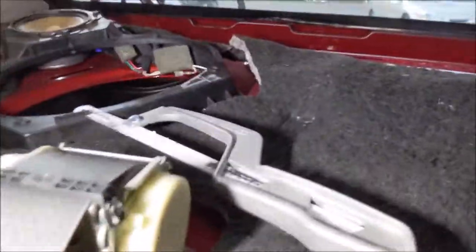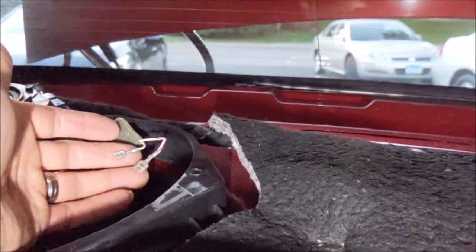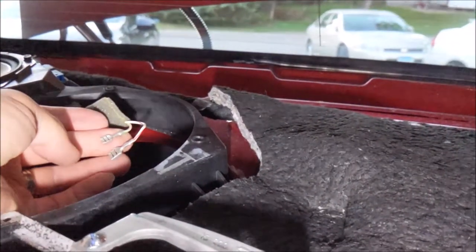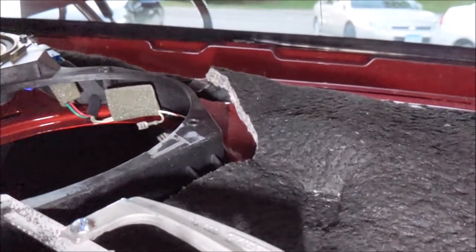On this passenger side, the wires are towards the back of the window. But the connectors — you've got a small one for negative and a big one for positive. So you don't have to worry about wire colors. They just plug right in.